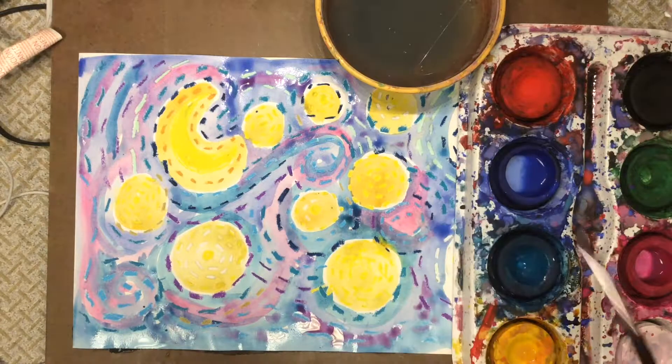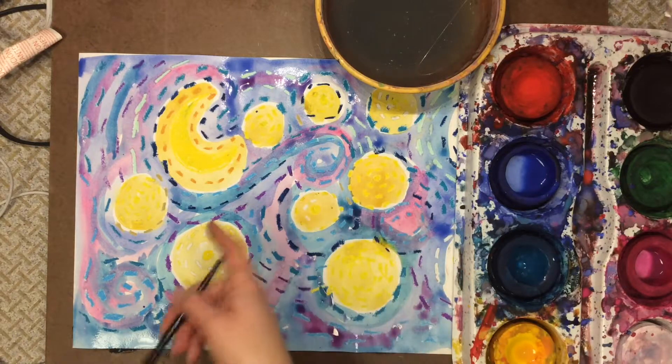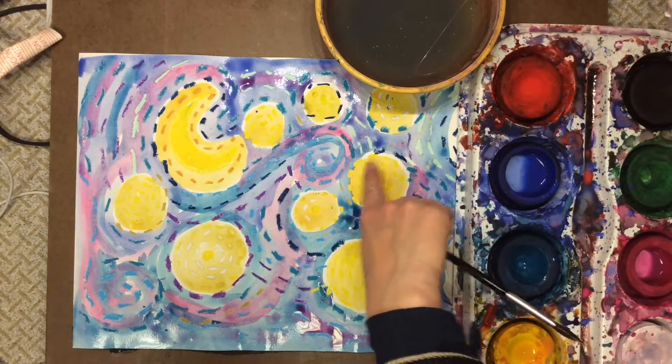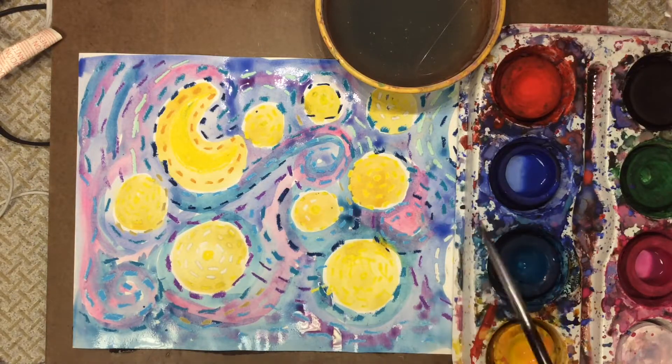So I'm just going to do a little bit of blending. When I have all my white space filled in, then it's complete. The only white space that's left might be a tiny bit in between our stars and our sky — that little white area we left to keep the colors from mixing.